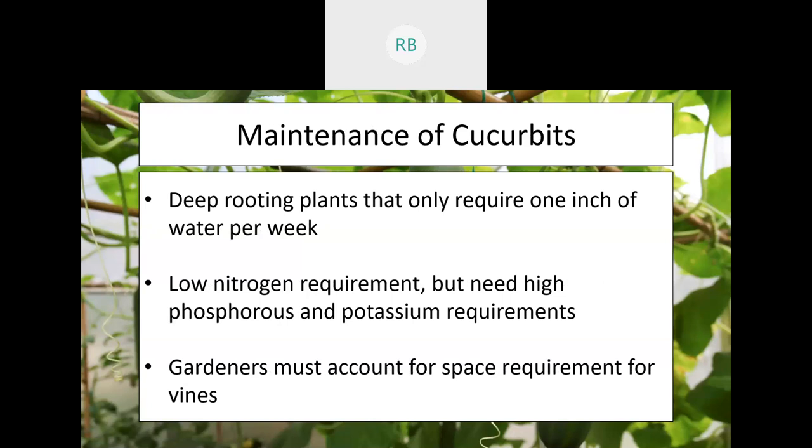The last maintenance note is to account for space requirements. Cucurbits are vining and will spread everywhere, so make sure you have enough space. Remember, the fruit these plants develop is large, and if you want really good-sized fruit you need to give them room to develop.